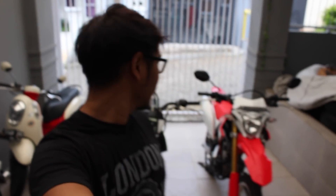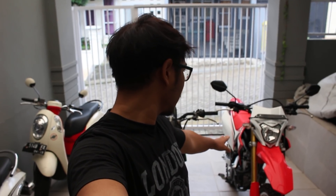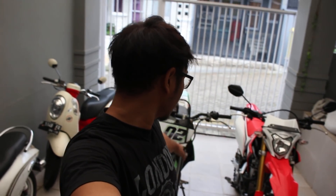Hello guys. You can see behind me, I already have the CRF150L and the KLX BF-S-E. Maybe if you review, it seems like a lot of people who review the CRF150L. So I'm not going to review it, but I'm going to look at the difference between the KLX and CRF.